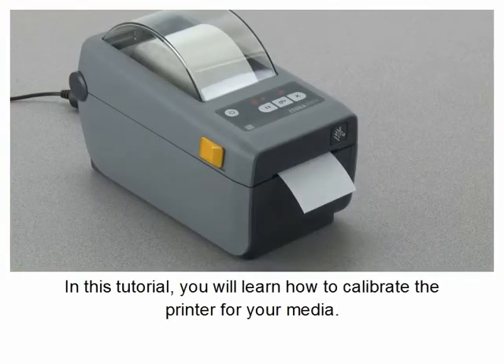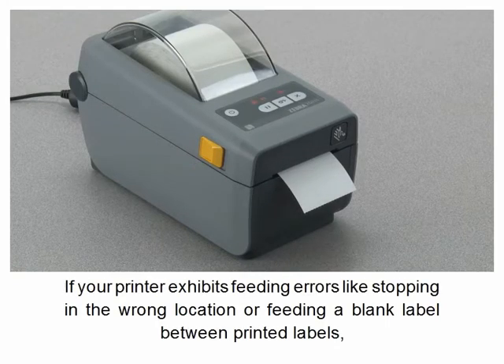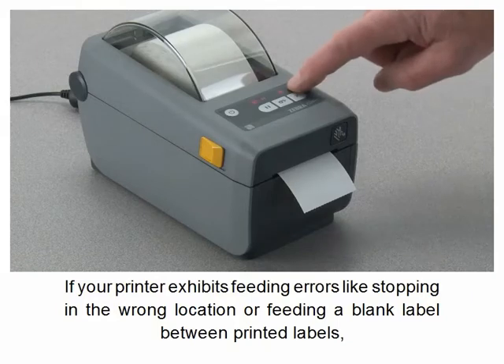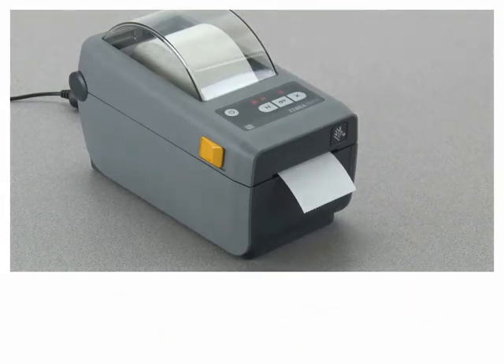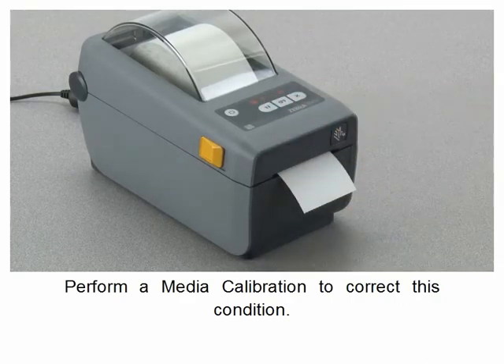In this tutorial you will learn how to calibrate the printer for your media. If your printer exhibits feeding errors like stopping in the wrong location or feeding a blank label between printed labels, perform a media calibration to correct this condition.